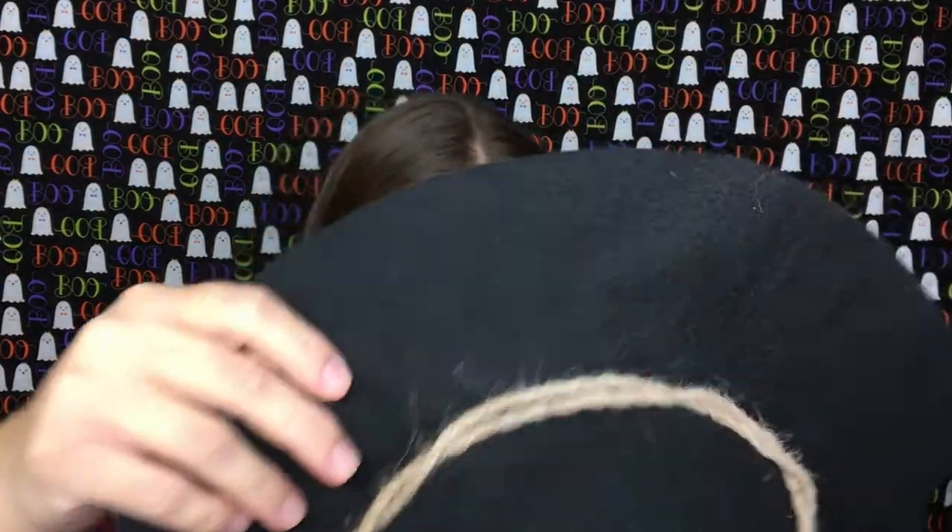For the last step, I'm going to add my scarecrow hat. I did pick this up off of Amazon for only $5. I will have that linked down below for you guys.